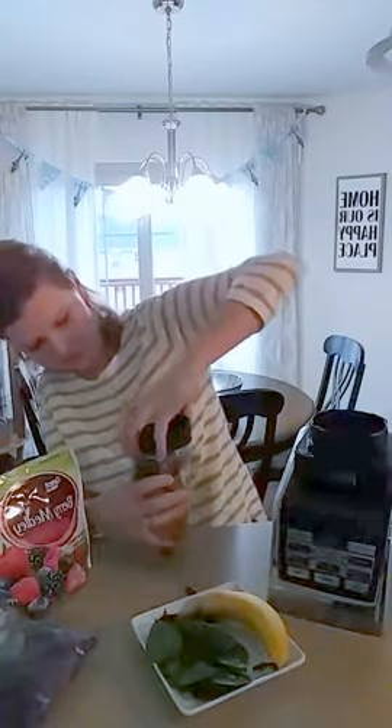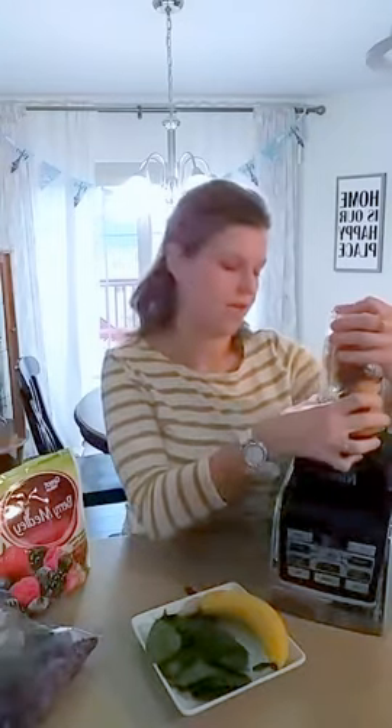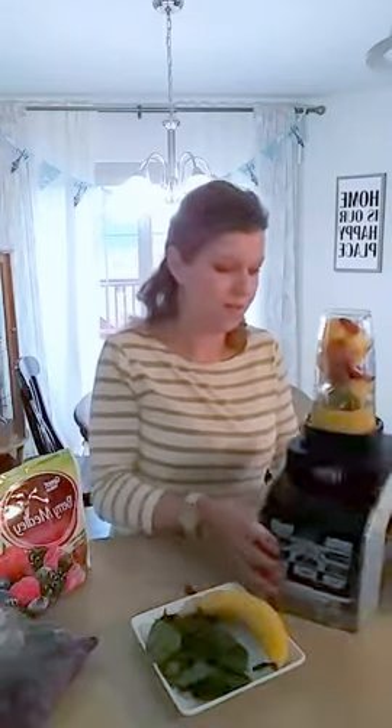What I like about this Ninja is it comes with this big blender, but I don't have to use that and get it dirty every morning — I can use these little cups. It comes with their own personal little blending piece on top. There is a link to my favorite Ninja in the description of this video if you want to check it out. It's a really cool investment.